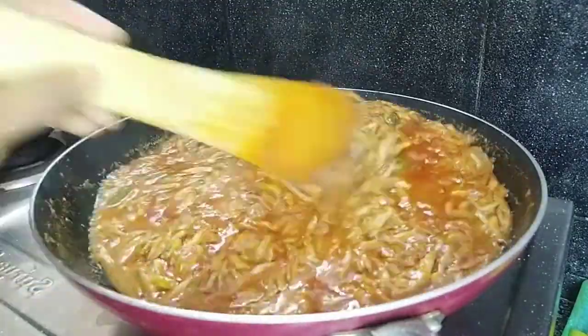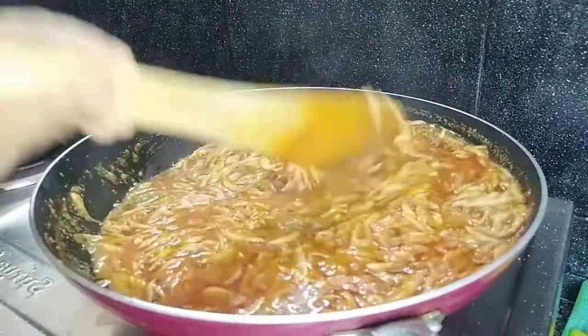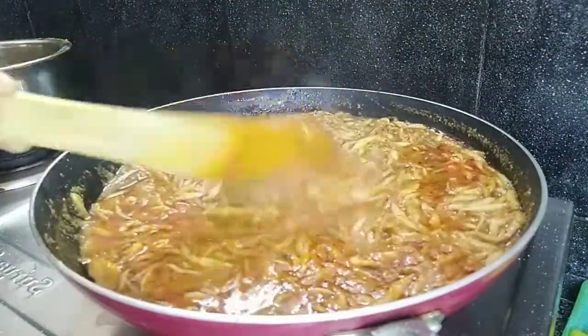You can taste this curry. We will fry a convincing fish. After 5 minutes, fry the fish a little bit.